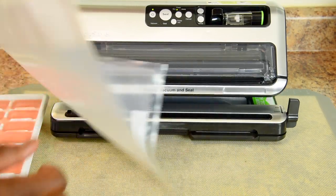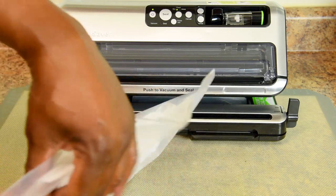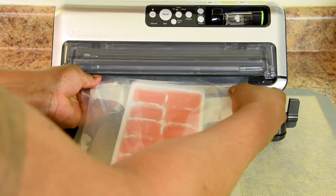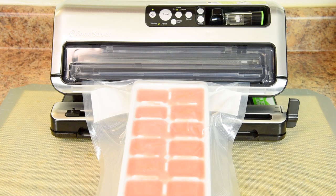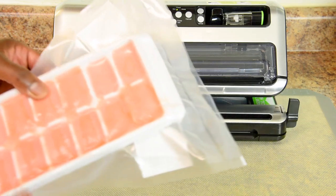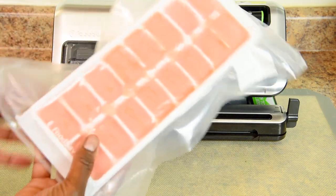I'm using the food saver bag, which is freezer safe as well as for use in boiling water. I'm going to slip the ice cube tray right in the bag, then slide it into the food saver vacuum sealer. You can see it has a thick heat seal — the air is completely vacuumed out and the smoothie ice cubes will stay fresh in the freezer for over a year.